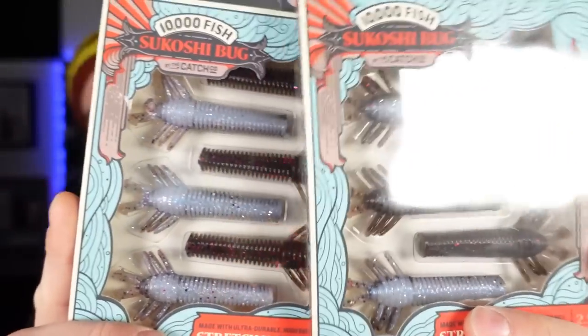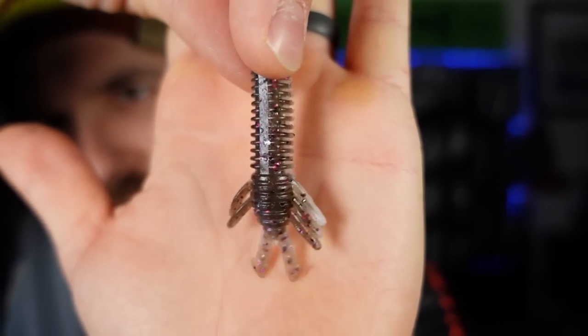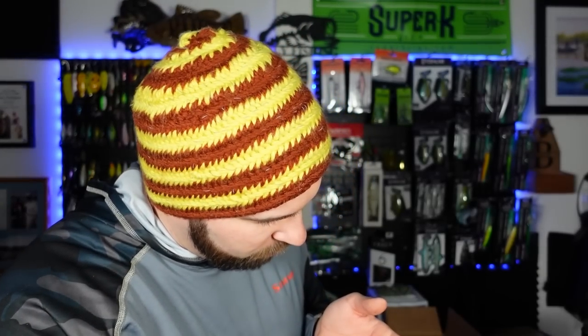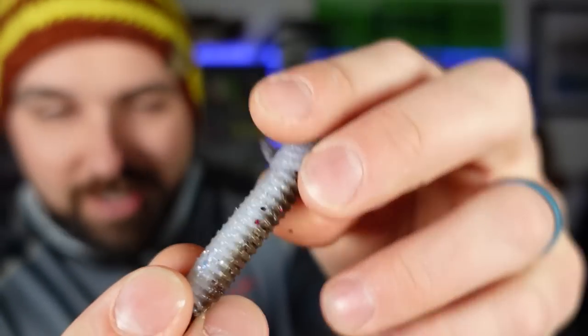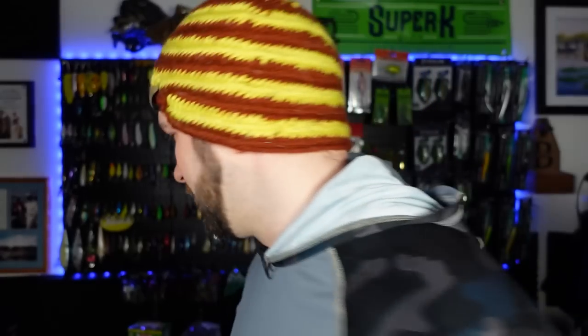Next up, we got the Sakoshi Bugs — check these babies out. I do have this color and I do like this color. These are 2.5-inch Ned Rig style baits, creature style. This color is called Twilight — elastec-esque, right? Nice color to it. Light on one side, dark on the other. There's purple and black flake in here, silver flake on the light side. That's cool. It's a Ned Rig bait with like a little creature claws and stuff on that. I just realized this is copper and chartreuse — which is copper-truce, which is the juice, which is our favorite Ned Rig color. So dumb. How thoughtful. You guys are fantastic. And Paul does love a good black and blue.